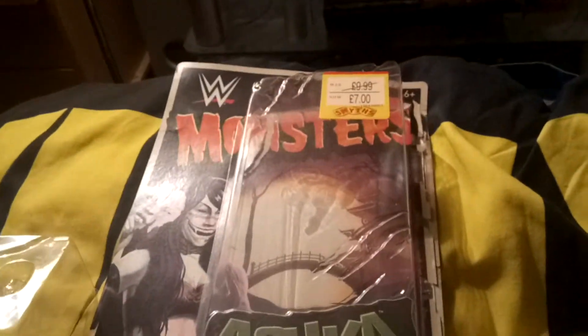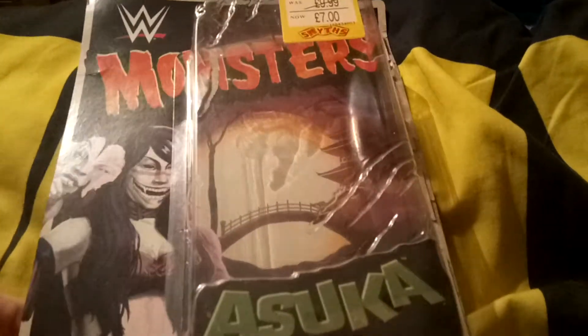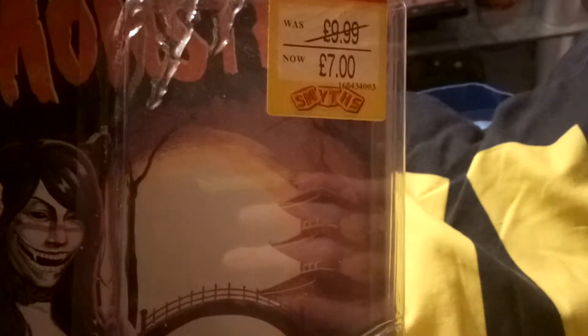Hello toy reviewing army, today we're doing a toy review on WWE Mumsters Asuka. I got it at Smith's Toys — it was £9 but I got it for £7.